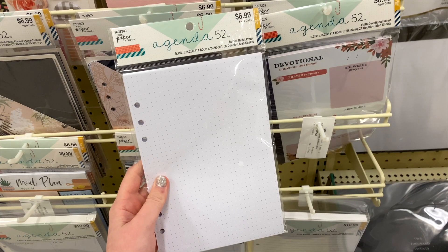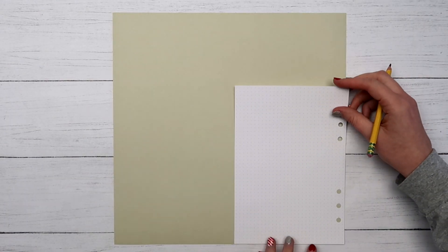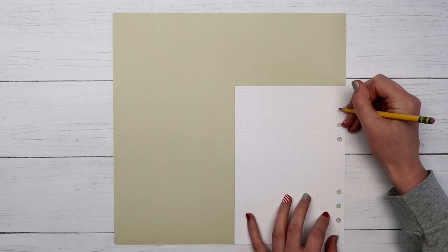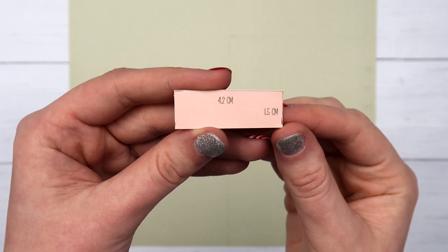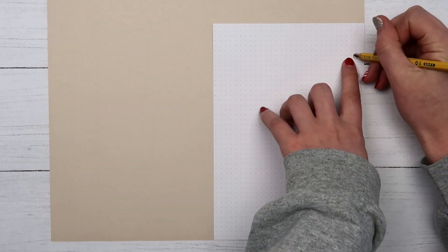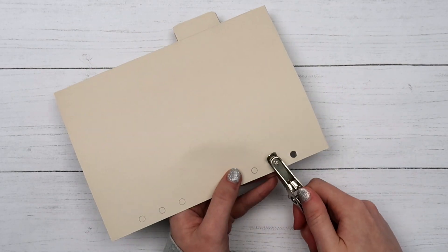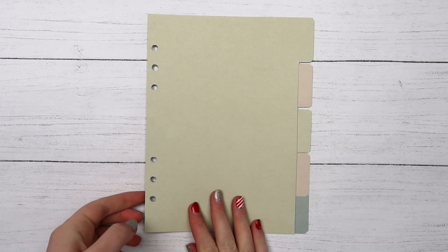At Hobby Lobby I picked up some bullet journal paper, which is 5.75 by 8.25 inches. I took one of these sheets and traced it onto the back of my scrapbook paper. I wanted five tabs in total, so I made a template that was 4.2 centimeters by 1.5 centimeters, lined that up with the top of the rectangle I just drew, traced around it, then cut everything out. Since I traced around the holes in the paper, I just used a standard hole punch on the side and the first divider was done. For the remaining dividers, trace a sheet of paper as before, line up the last divider on top, mark where the bottom of the tab is, trace the tab template below, cut out, punch holes, and repeat until you have five dividers.